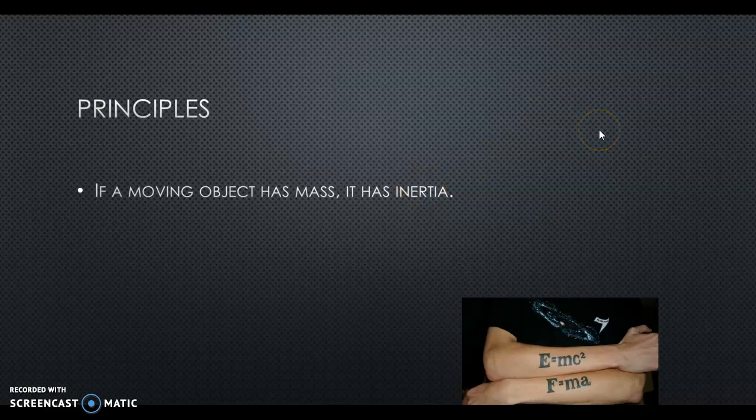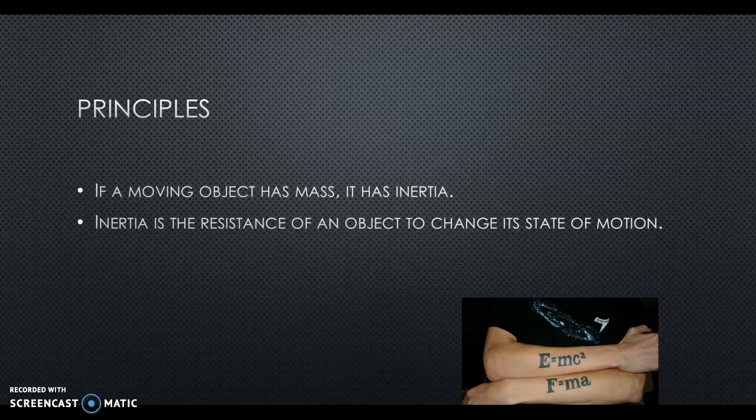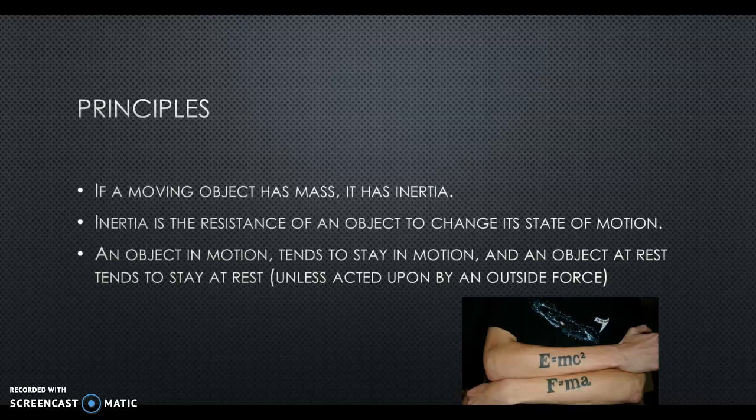If a moving object has mass, it has inertia. Inertia is the resistance of an object to change its state of motion. An object in motion tends to stay in motion, and an object at rest tends to stay at rest, unless acted upon by an outside force.